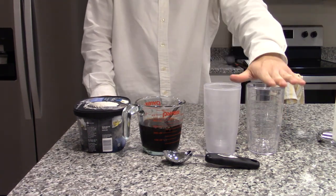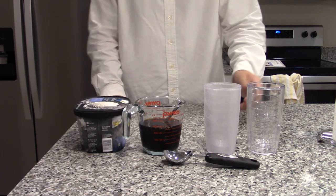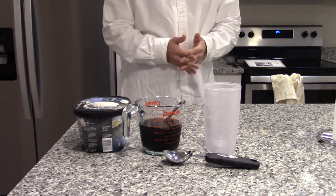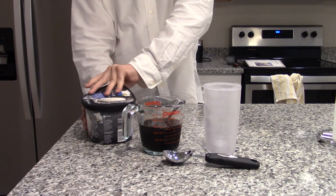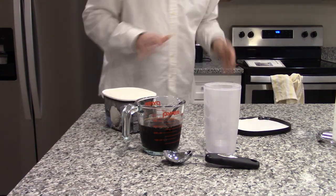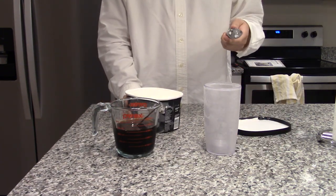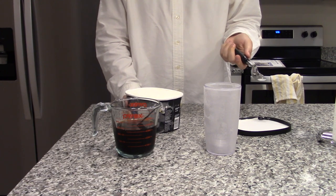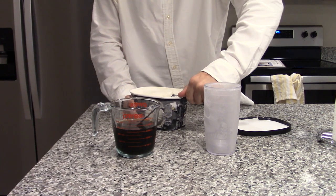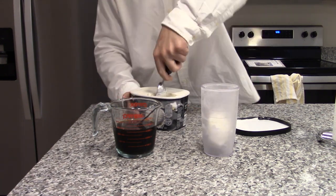I had this glass out at first just to demonstrate that you will need a glass for the remaining step. You're actually supposed to chill a glass in the freezer for 30 minutes, and then you can start making this. So after chilling the glass in the freezer for about 30 minutes — give or take, depending on how strong your freezer is — we need to put two scoops of ice cream into that tall glass. This isn't the best ice cream scooper in the world, but it'll do the job.